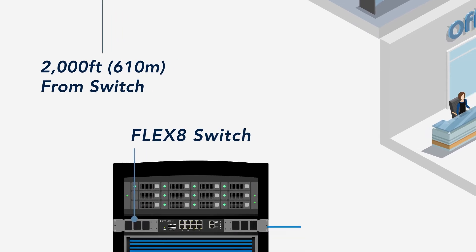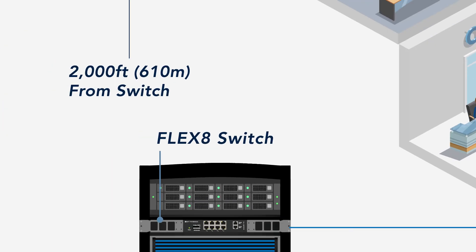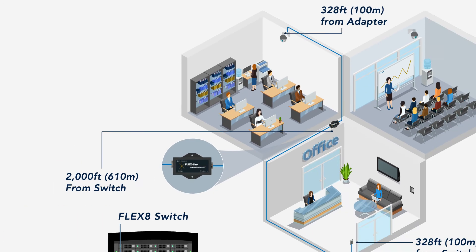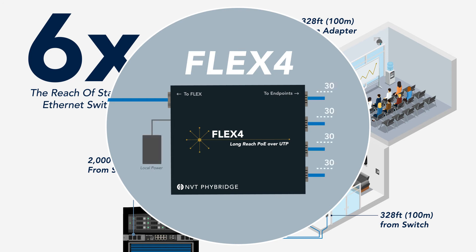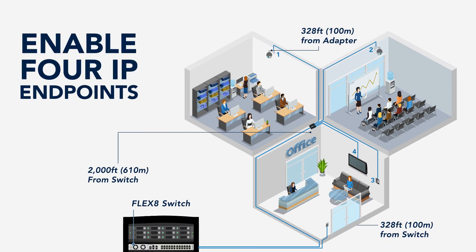For distances within standard Ethernet reach, you can connect the IP endpoint directly into the switch. For endpoints as far as 2,000 feet away, you can easily extend PoE connectivity by connecting the FlexLink or FlexC adapter. The Flex4 adapter takes a single, multi-pair UTP long-run cable, extends connectivity to four different IP endpoints, and can be locally powered to deliver up to 30 watts of power to each of the four downlink ports.